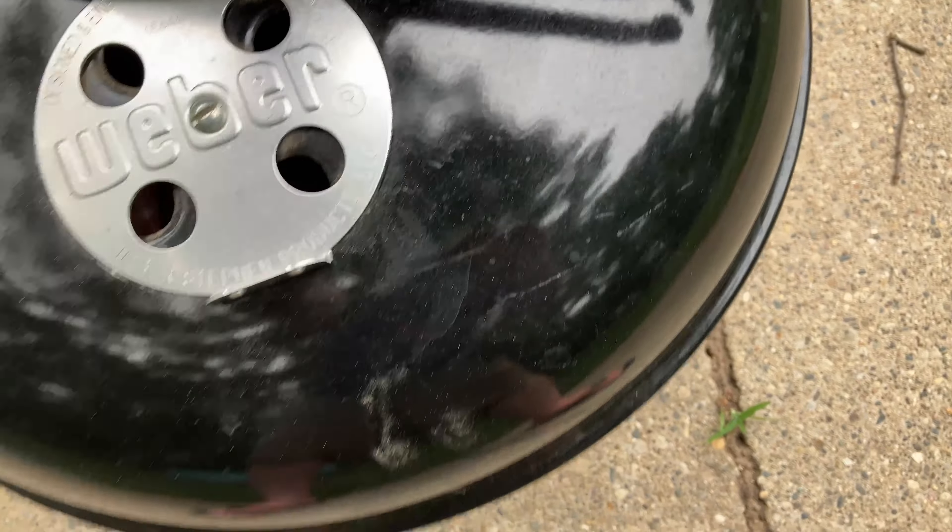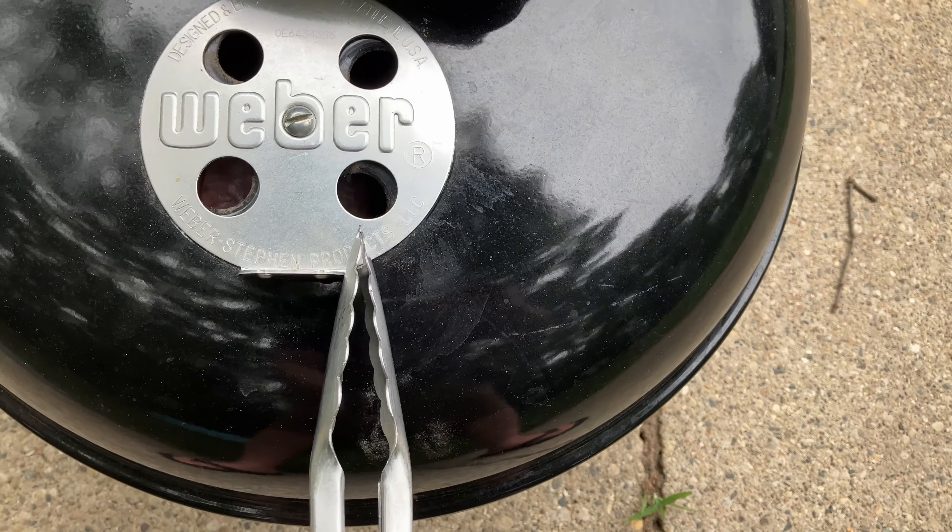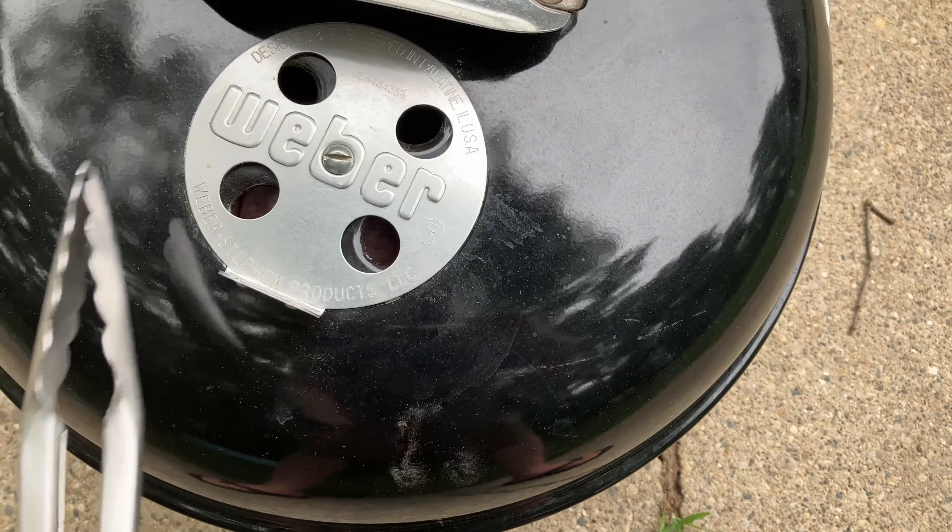Looking pretty good. We do have a little airflow coming up from the bottom, and we've got some airflow coming from the top as well. We're going to open that up a little bit more.